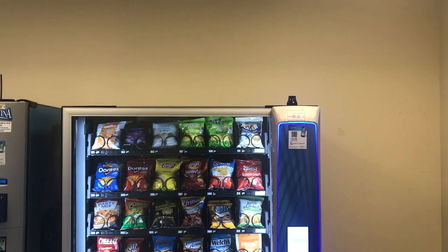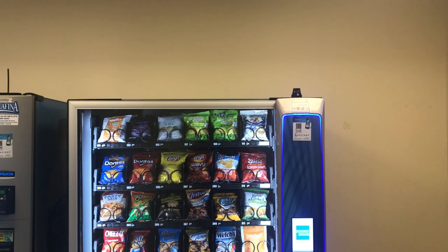How to use a West Chester Community College vending machine. If this is your first time using a vending machine, it might seem intimidating. But don't worry, we've got you covered.